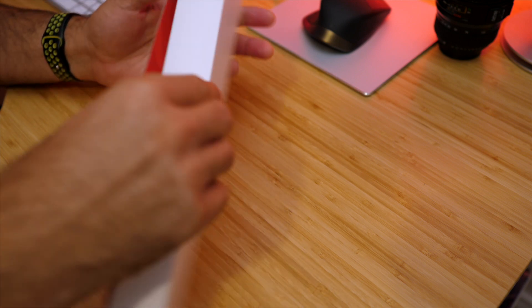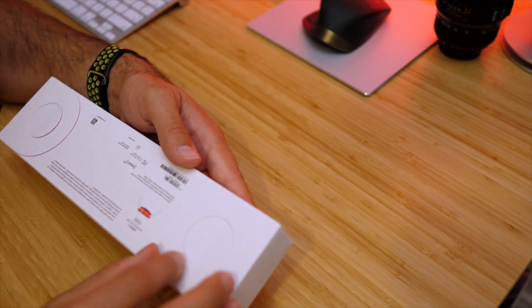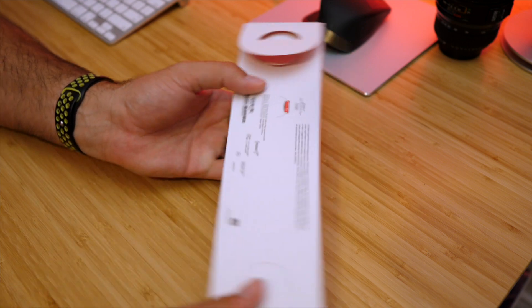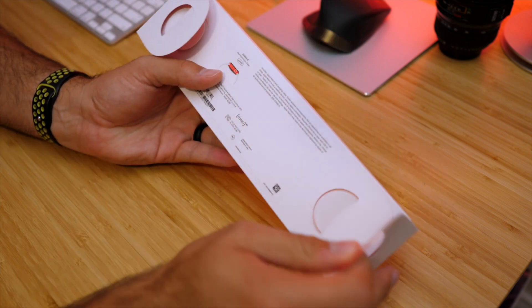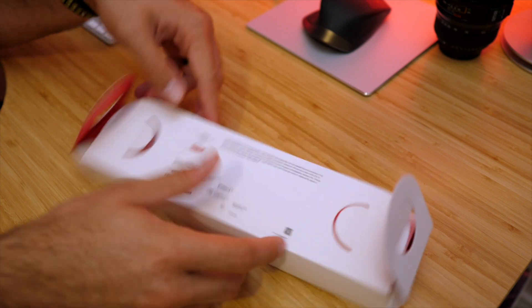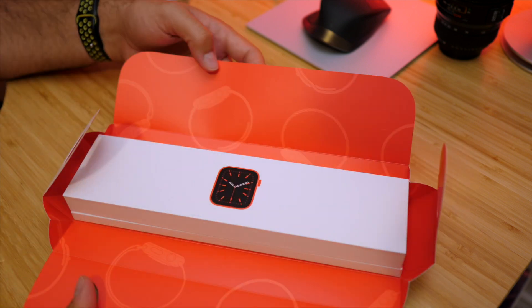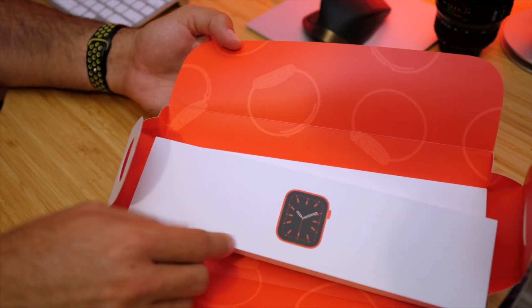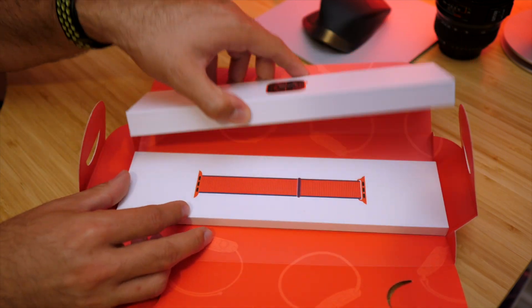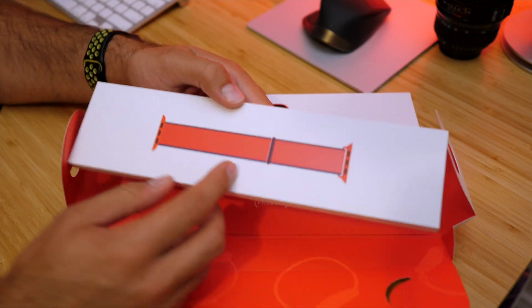Make sure I'm doing this correctly, I don't want to tear something. That's interesting. This flaps open. Oh, look at that nice red interior. There it is. So we got — I'm guessing that's the watch and we got the strap.